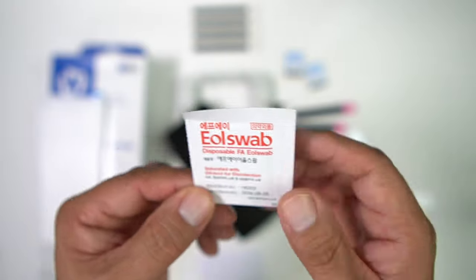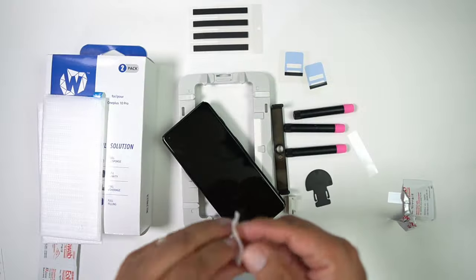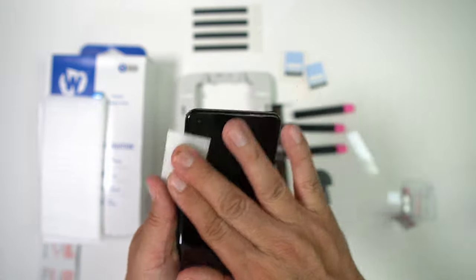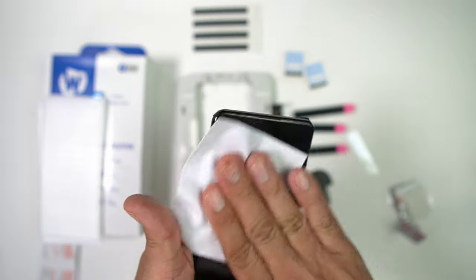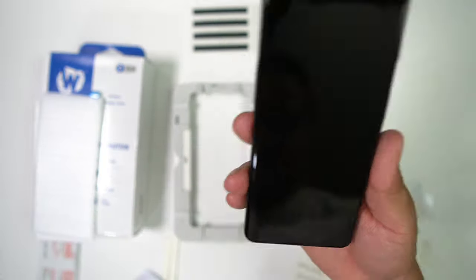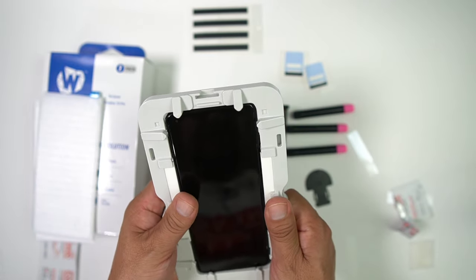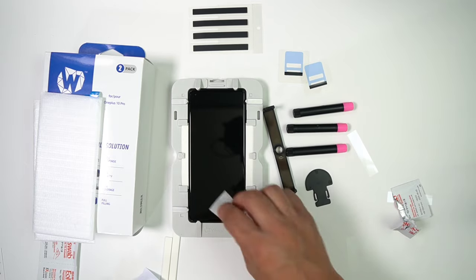Wipe down the screen with the wet wipe to get all the dust and everything off the OnePlus 10 Pro. Then dry it off with your microfiber cloth. Next, take your OnePlus device and place it in the tray — you put it in from the back and snap it in. It doesn't hurt the device because it's perfectly made for it. Then give it another wipe down.